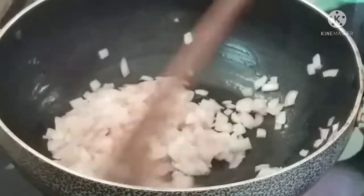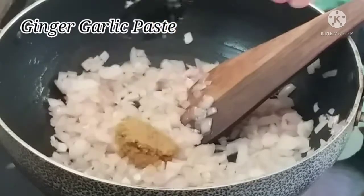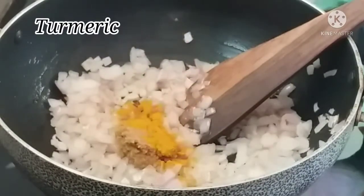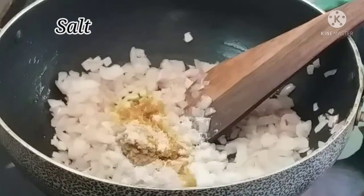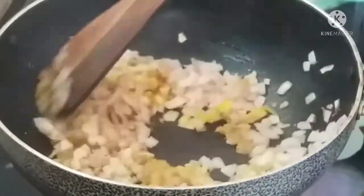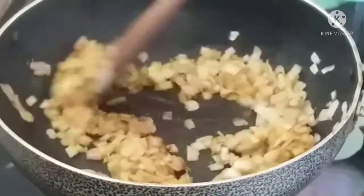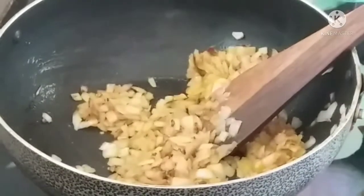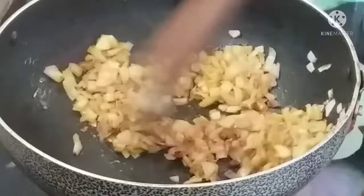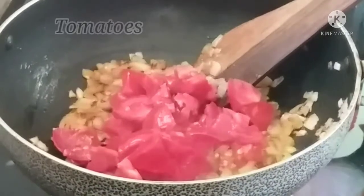The ingredients are also good in the pan. Then add some ginger-garlic paste and salt. Add the paste and let it dry up. Now we will add the tomatoes — add the tomato pieces to the top.